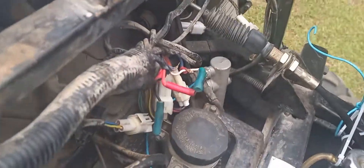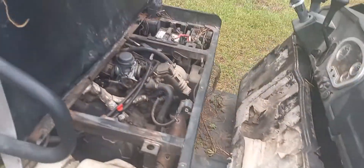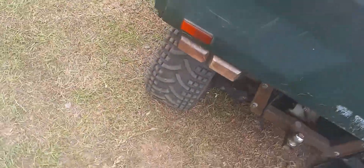We got a cracked manifold, all kinds of wiring issues, a broken hood, and because of the ride through the woods we got a flat tire.